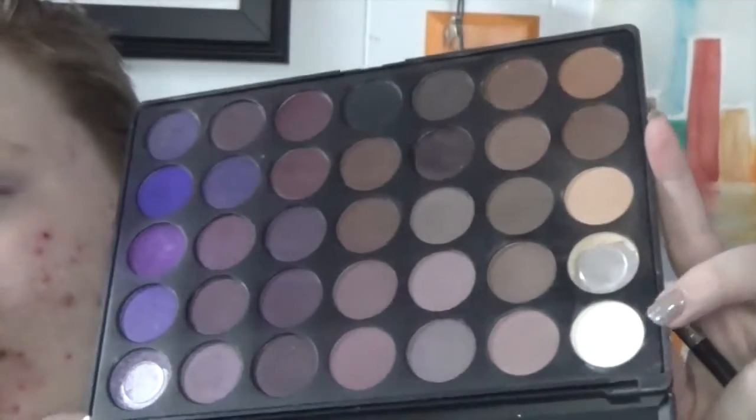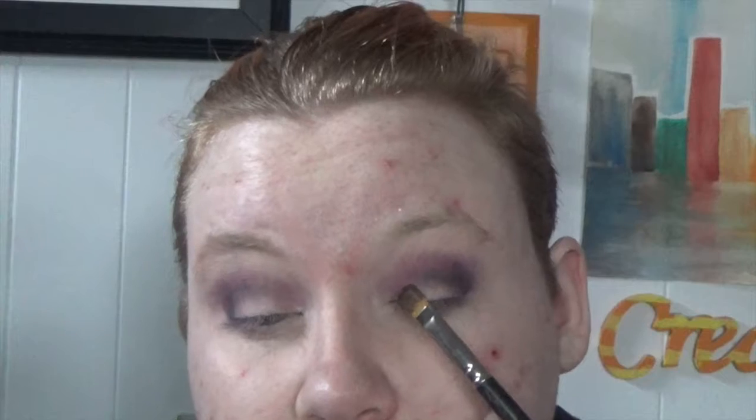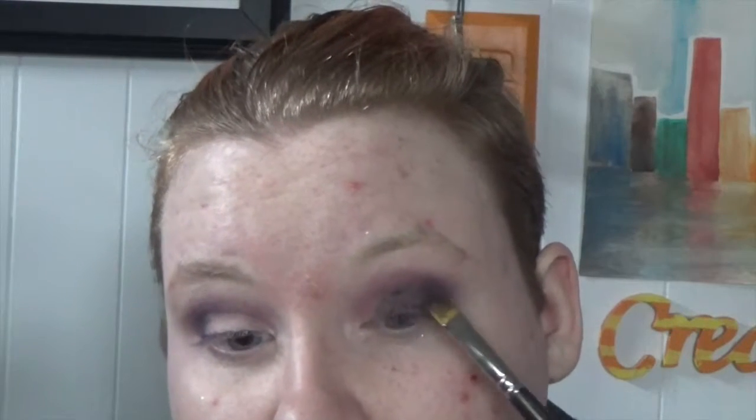Alright, let's get started! I'm pulling out this old goody, the Morphe 35P palette. I'm using the white base shade to get a base down, then going in with one of the purples — that really bright bluish-purple — putting that into my crease. Then I go in with a little black to deepen up the crease and do that outer V with my favorite brush of all time.